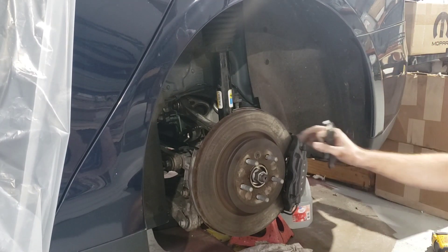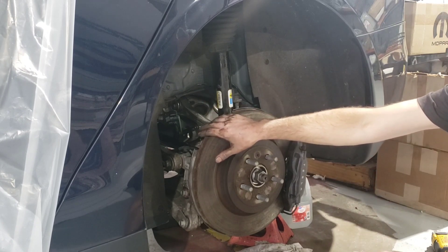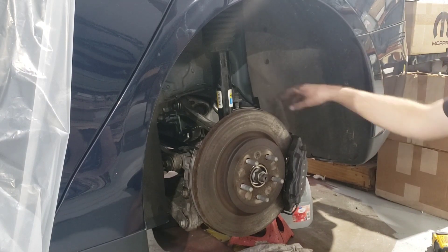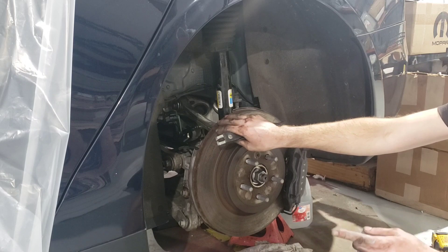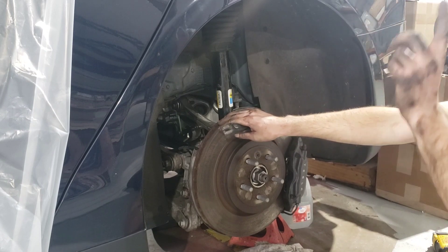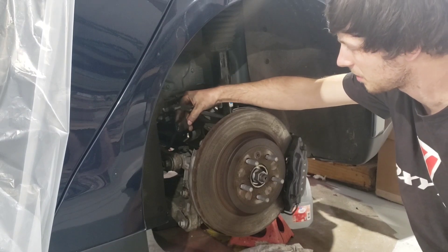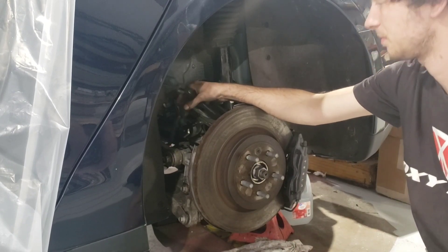First thing you're going to want to do is take the wheel off. After you have the wheel off, we already removed the parking brake — there's a clip right here and two bolts behind here to remove that. To get the parking brake off, put the car in drive and then disconnect the high voltage under the hood as well as the 12 volts. Or you can throw it in drive and disconnect the caliper — there's a little red clip on the back, pull that out, and go in there with a pick and pull the connector off.